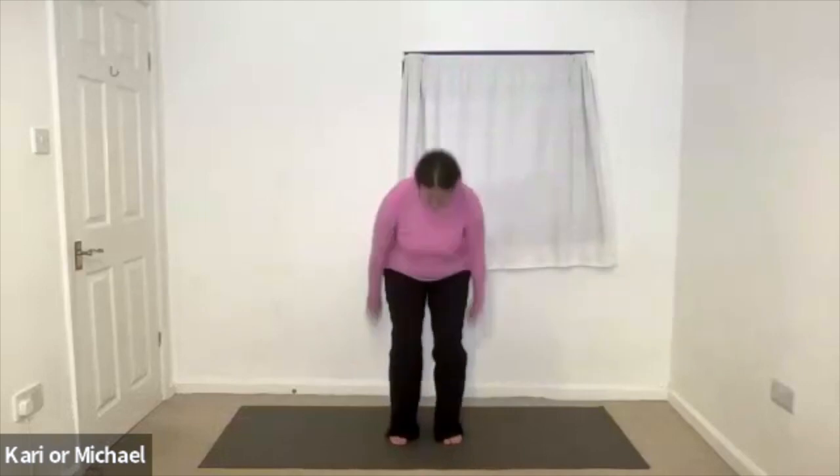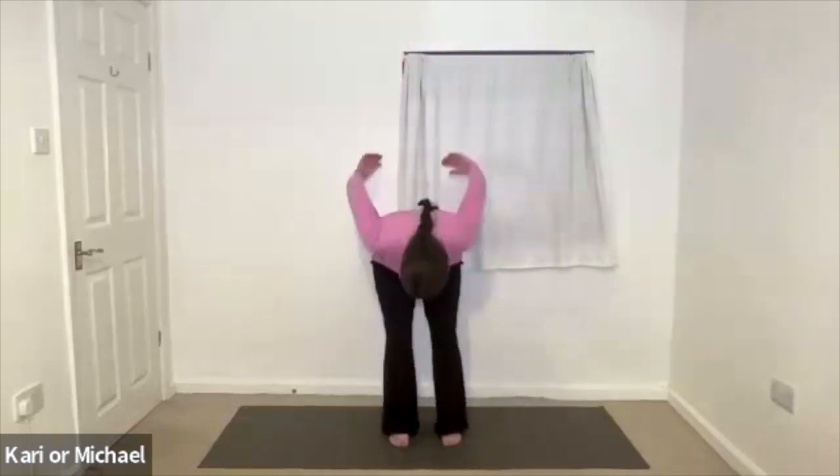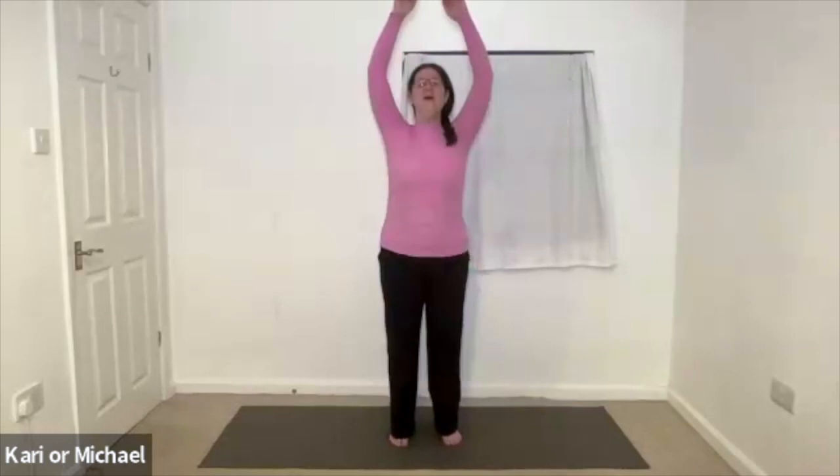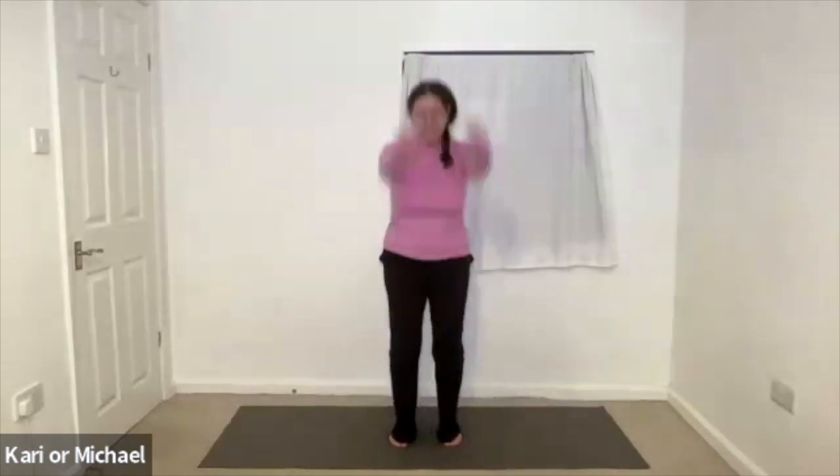And then bend the knees more deeply and start doing a slight forward bend motion. Remembering to let go on the out breath and stretch up on the in breath. Last time.